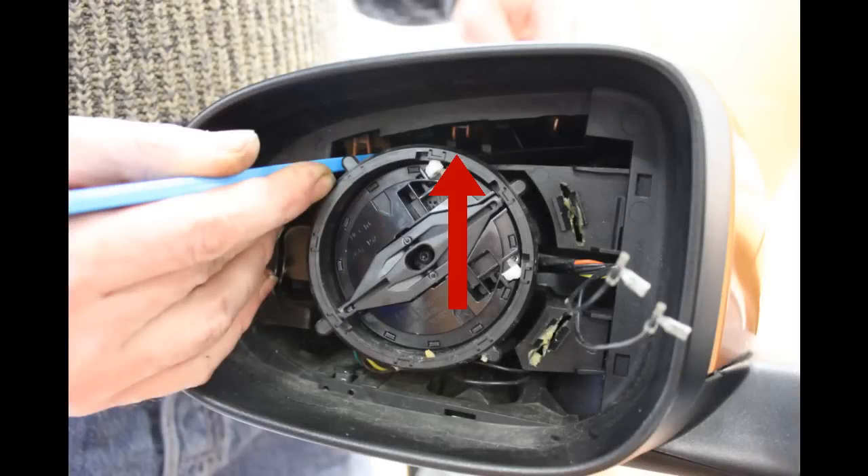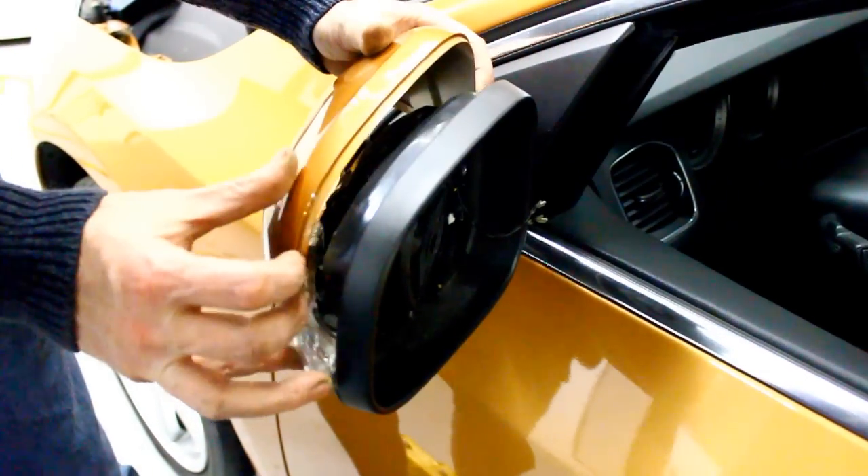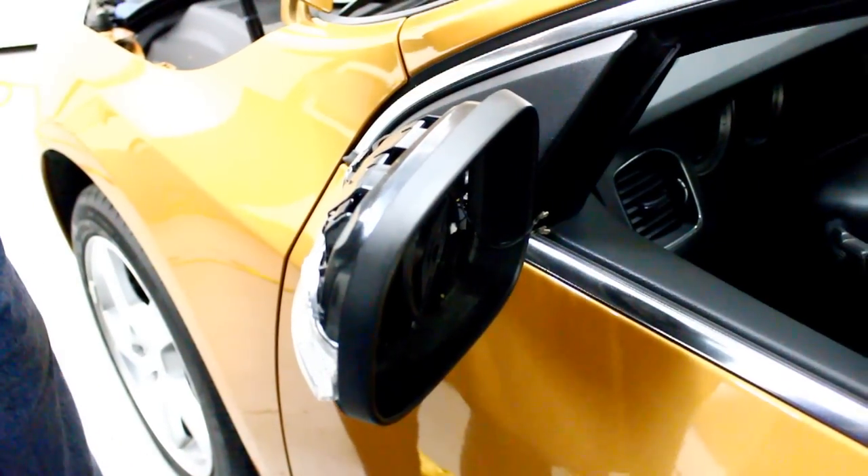Using your plastic trim tool, depress the three release tabs by pushing up. Do not pry against the motorized mirror carrier. The original cover should now pull back and lift off the mirror assembly.